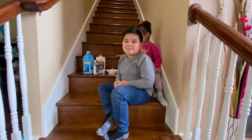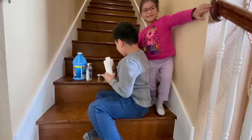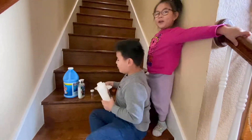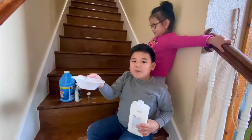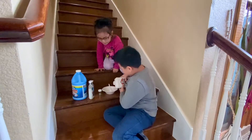Hi! Today I'm going to be making slime. First you need glue. You need a bowl and a spoon, you need to mix, and then a bowl.